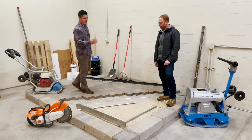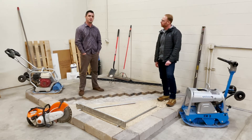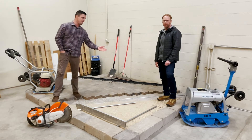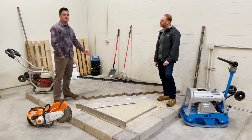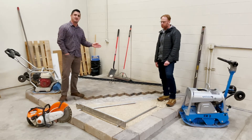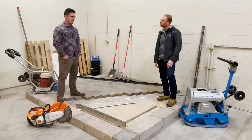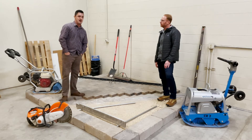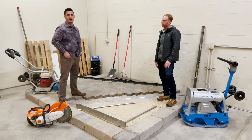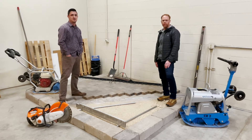When excavating, we recommend you excavate a good six inches to a foot outside of the intended paved area. This will allow for proper edge restraints once the bricks and pavers have been installed. Be sure that your base, your subgrade, and your subbase have proper compaction — if not, you're susceptible to deformation down the road.